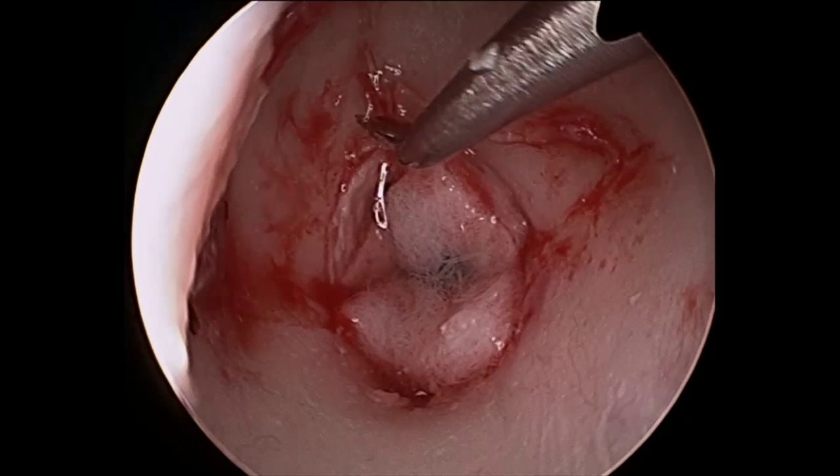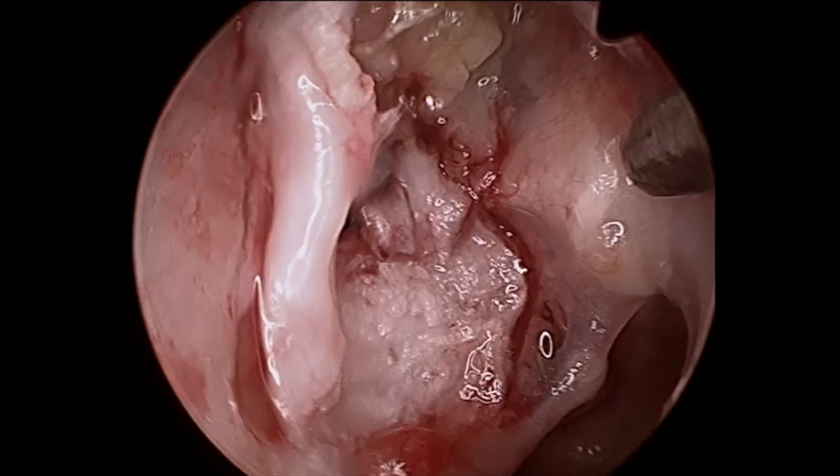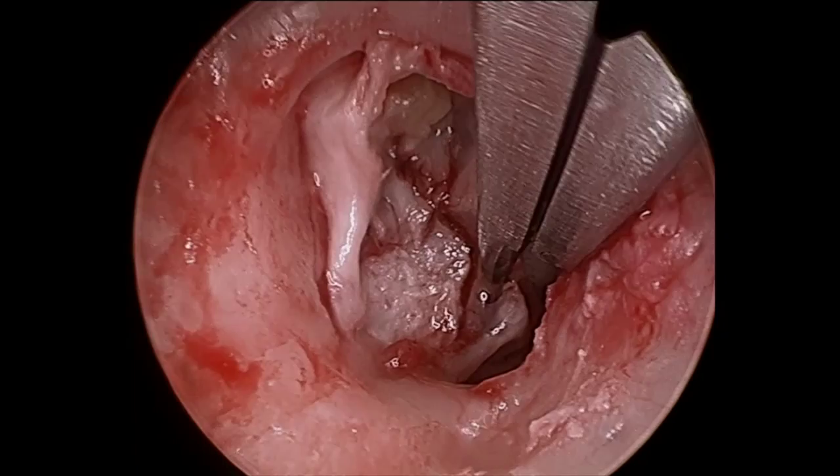The operation begins in the usual manner by elevating the skin flap, and the cholesteatoma is dissected with round knives. The incudomalleolar complex can be seen anteriorly, and the scar band attaching to the stapes is divided.